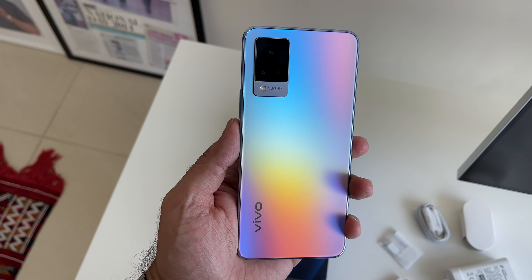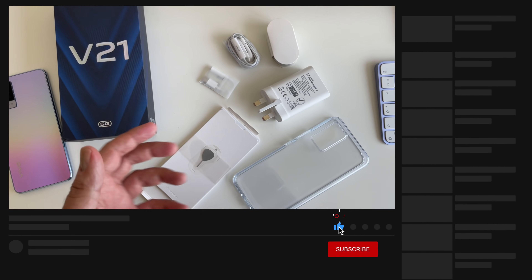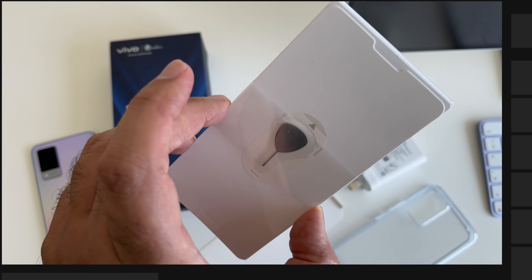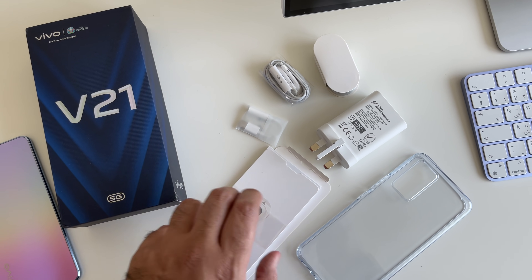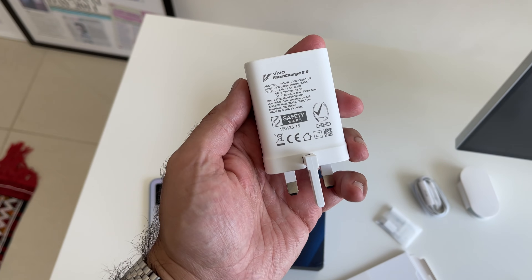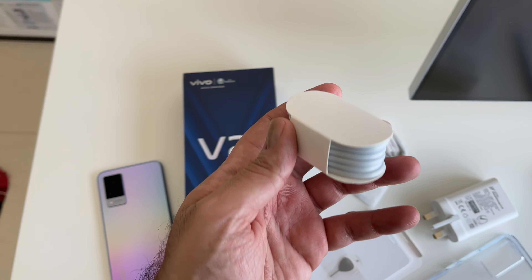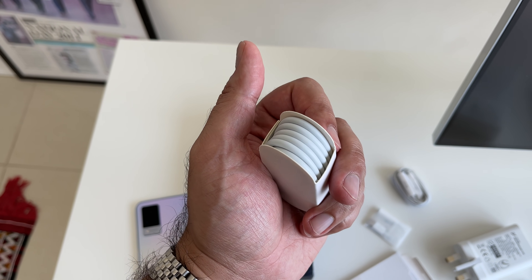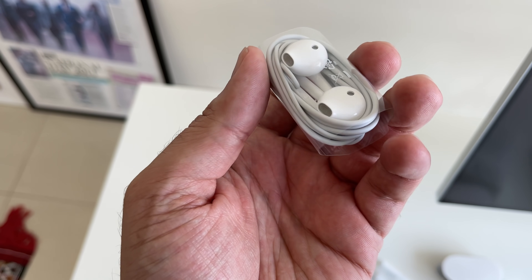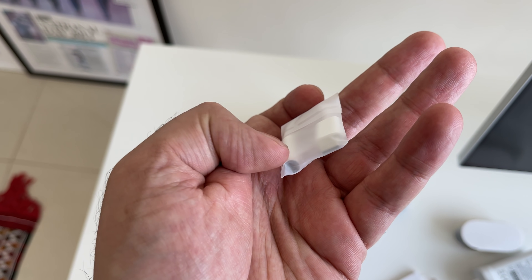This is the brand new vivo V21 5G. Can we just take a moment to appreciate all the goodies that come included in the box for a mid-range smartphone? You get a SIM ejector tool, some paperwork, a nice see-through silicone case, a 33-watt fast charger with Flash Charge 2.0, a USB-C to standard USB cable, and a 3.5mm headphone adapter for the USB-C port.